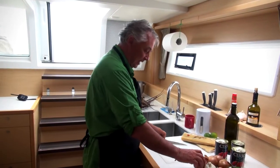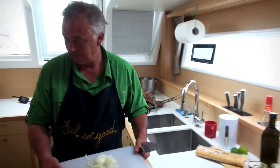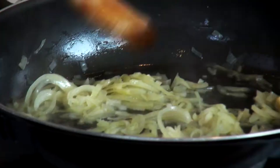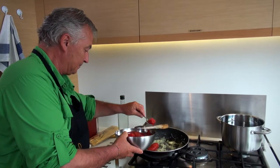Start by chopping an onion. Sauté the onion and garlic in olive oil, then add the peeled tomatoes.